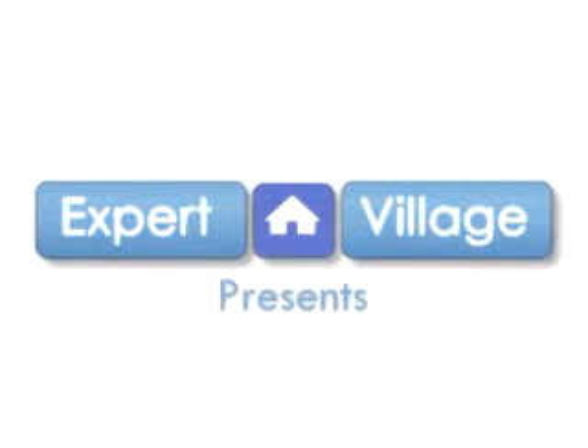Hi, my name is Paige, and on behalf of Expert Village, today we are talking about how to clean your house in the most effective way.